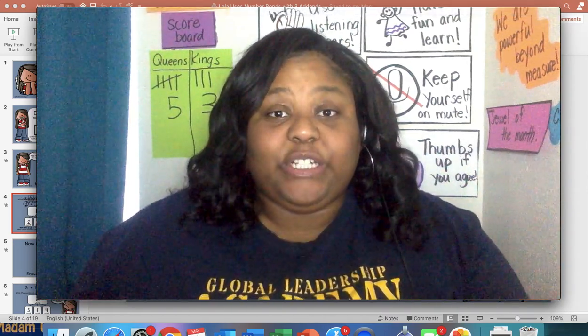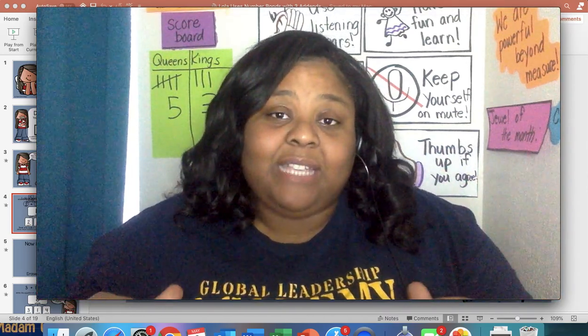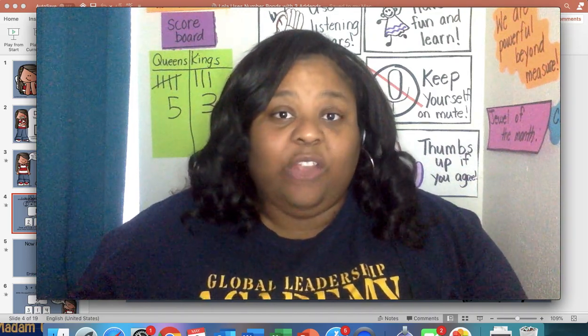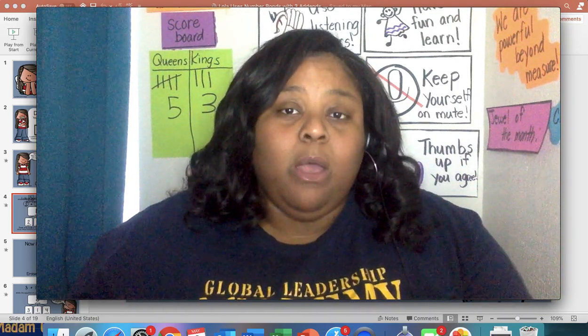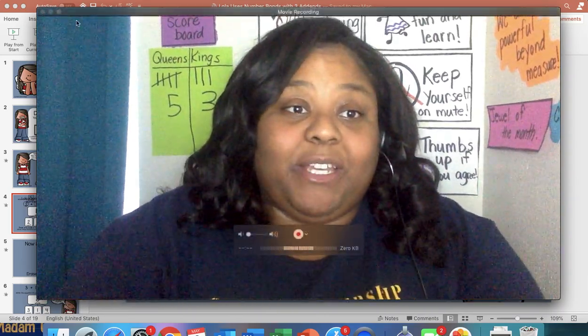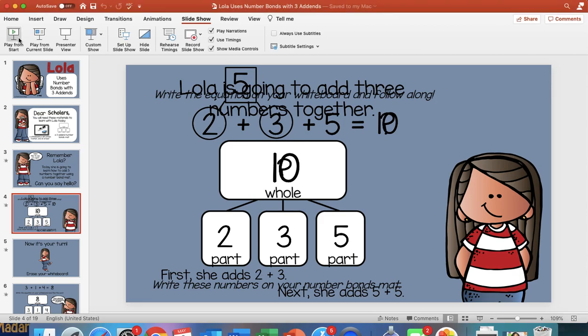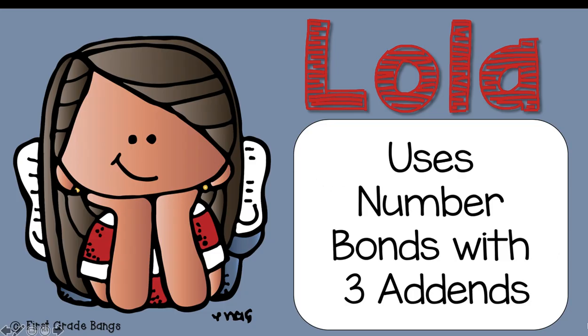Hello kings and queens of first grade, it's me Miss Seb, and we're going to do another video this week on adding three numbers. But this time we're going to use something special — we're going to use a number bond. In this video you won't be able to see me because I need you to see the entire screen, so just listen to my voice and follow along.